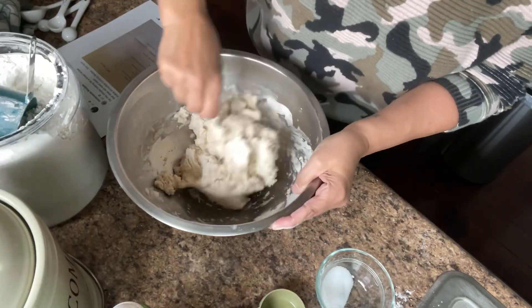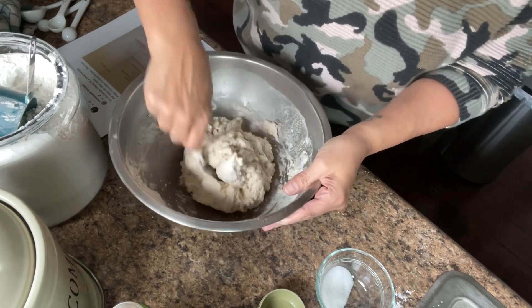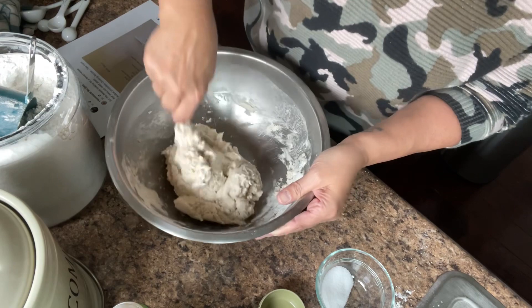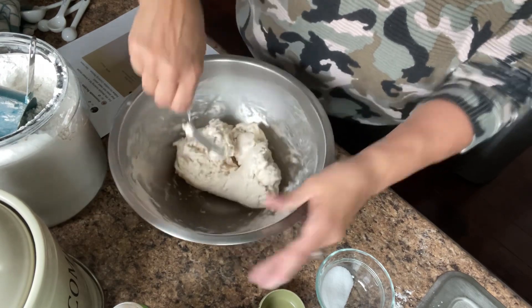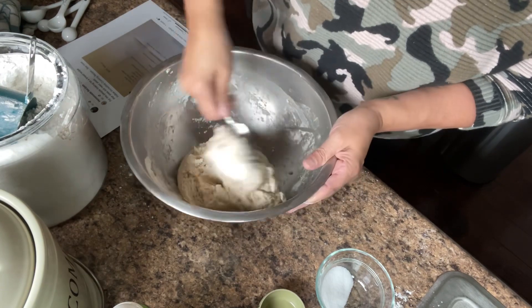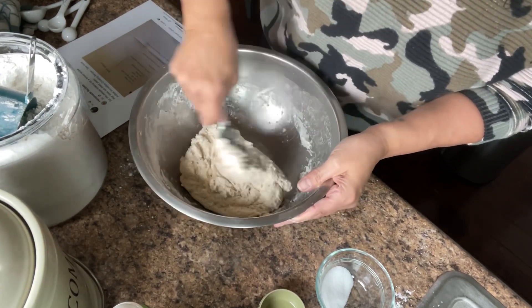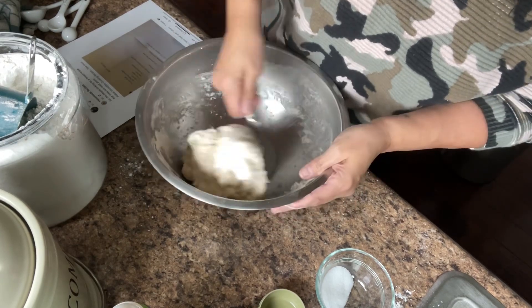It is nothing fancy. You could throw in some bacon, some cheddar cheese chunks, or some onion. You can really flavor this however you want. I'm going to make mine plain, since I'm going to serve it next to some chili that I have cooking.